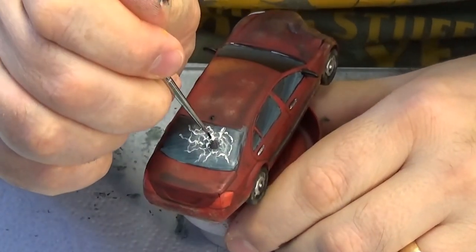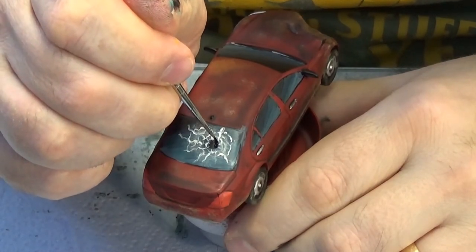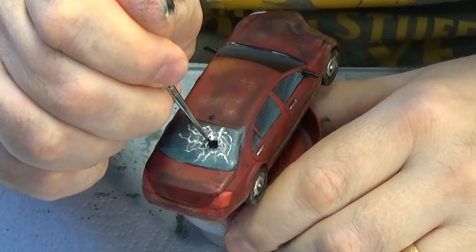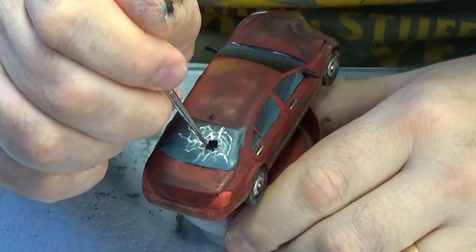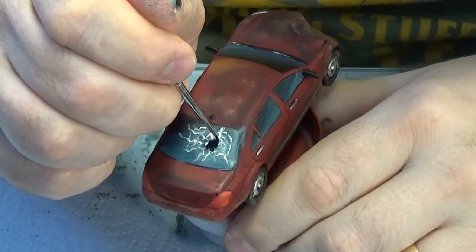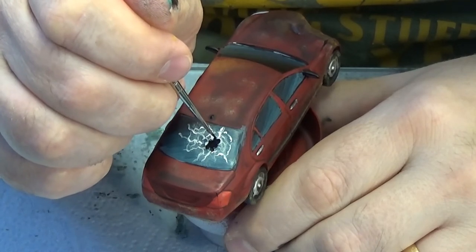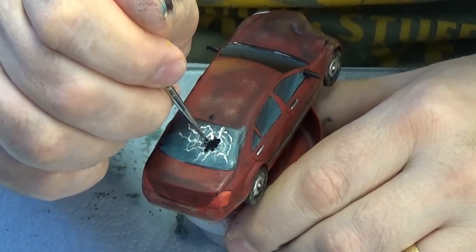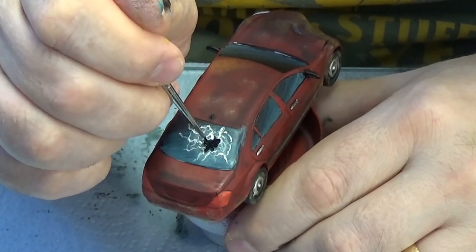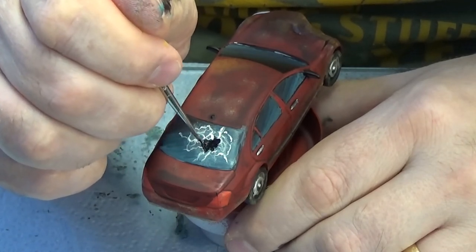Going back to black just to tidy up the hole, because that wouldn't have any white on it. Make sure you do that after. You can adjust the shape of your hole at this point — do a few extra jagged edges or something to represent the broken glass. You can go nuts and go crazy with whatever you want to do.